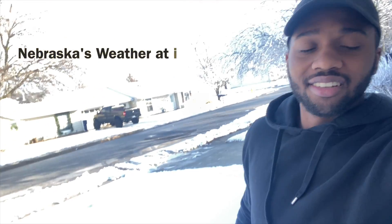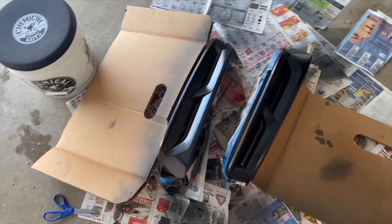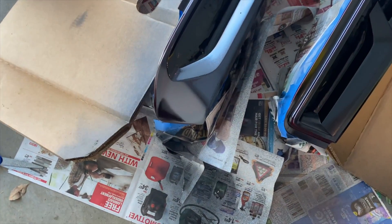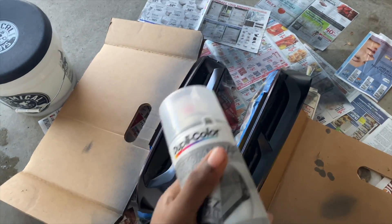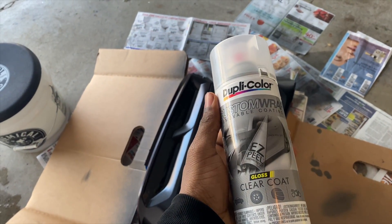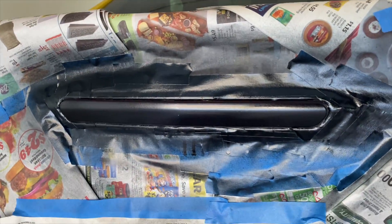As you can see, it's the next day and it snowed last night. So this is the final result — about four or five layers of VHT. Then I put two coats of this gloss coat on there, this quick clear coat. It's glossy, and it came out pretty good. It came out better than I thought, actually.